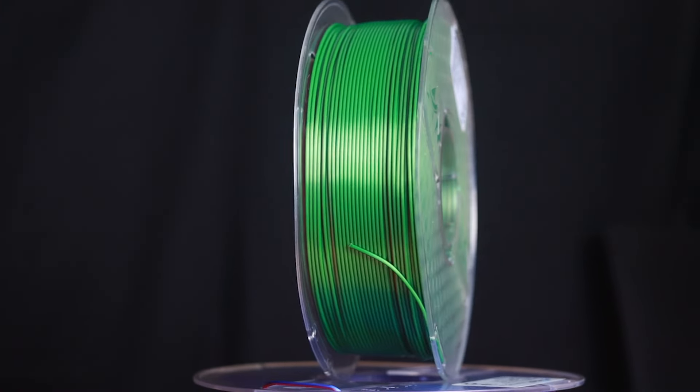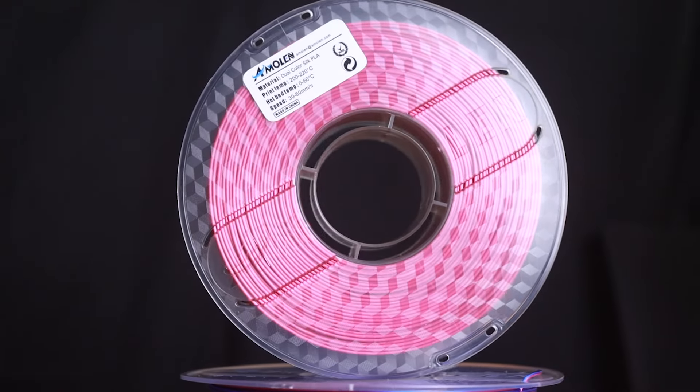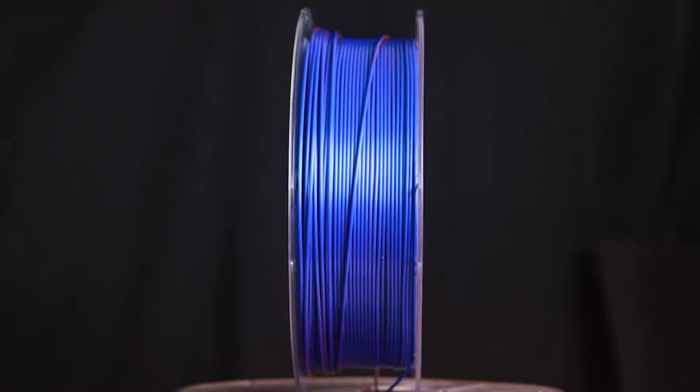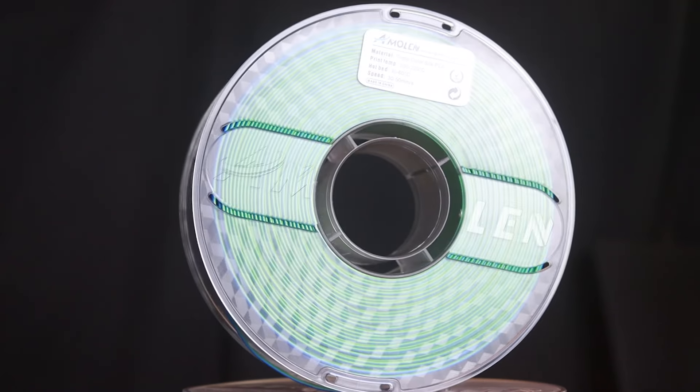Our silk dual color has two colors in one line, featuring dual colors on each side. Our triple silk filaments have three colors on each line, therefore featuring three colors on each side.